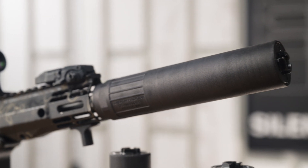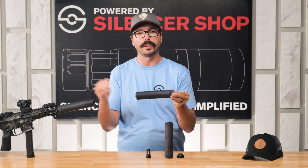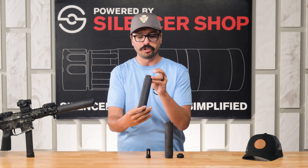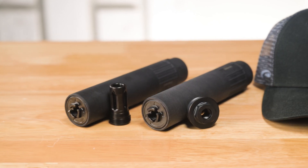What makes this can so special is that it uses laser powder bed fusion 3D printing, which gives it really good clarity on that 3D printing and allows them to do things you just couldn't do with traditional machining. It's also optimized for the lower pressure 9mm round.